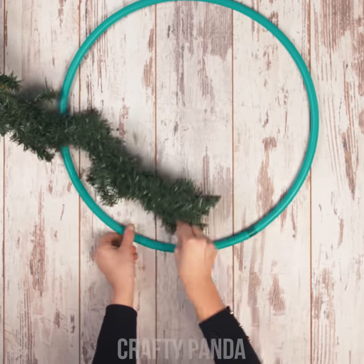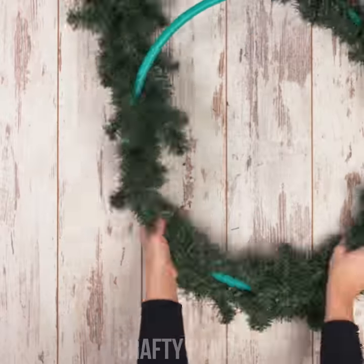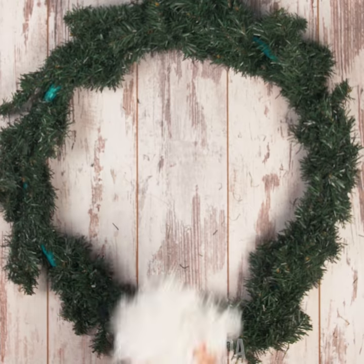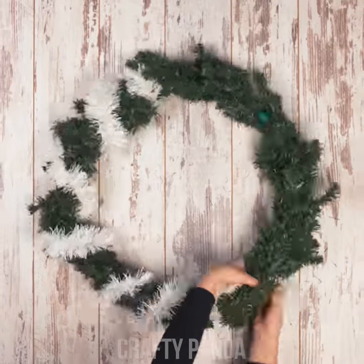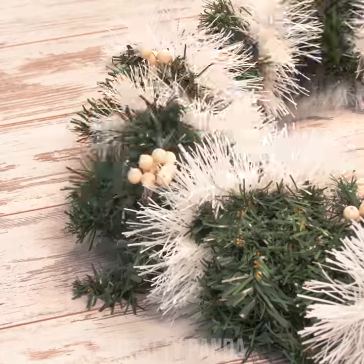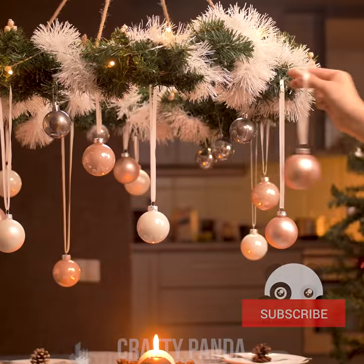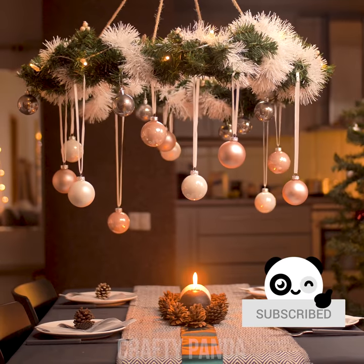We've got an idea on how to use an old hula hoop. Grab a long garland and begin wrapping until the loop is full, then use white tinsel to make it even merrier. White colored ash berries should work perfectly for a shiny touch. You can hang it above your Christmas Eve dinner table along with some extra ornament balls.